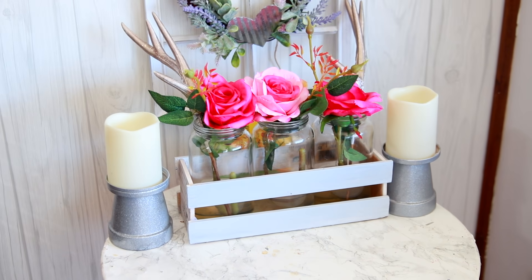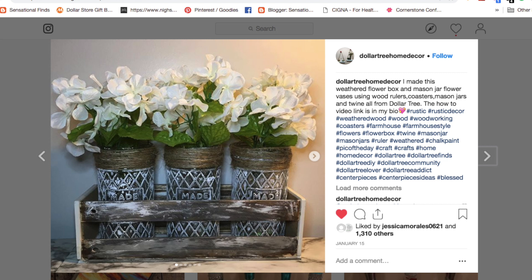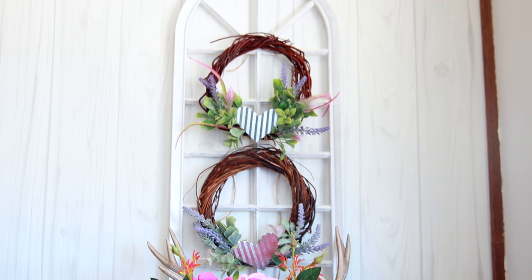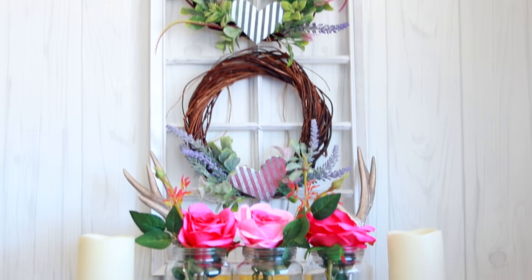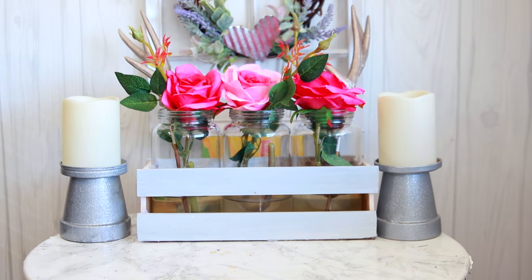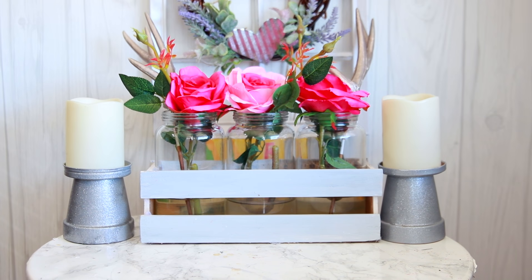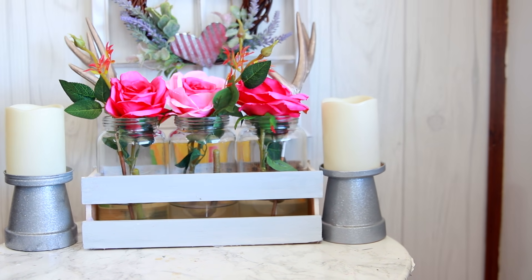This idea for the crate was 100% inspired by a picture that I saw on Instagram. This was not my idea, so I will have the original person's picture linked in the description box. Please go give them some love and follow their page. We're not about that stealing ideas life over here — I will give all credit where it's due. I was totally inspired by her picture and I wanted to create it on my own. If you guys like Dollar Tree as much as I do, definitely subscribe to the channel.